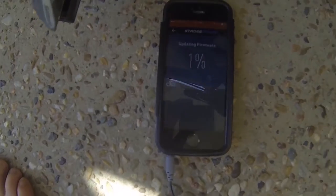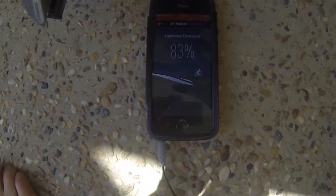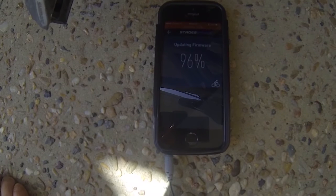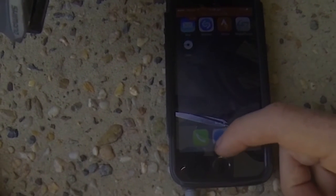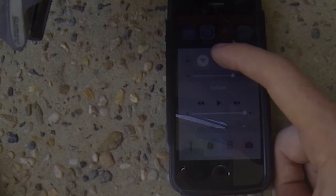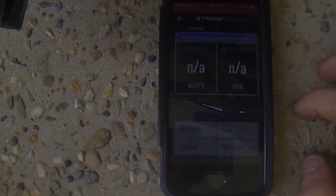Downloading firmware... done. Then it tells you to go back, turn Bluetooth off to disconnect it, turn it back on again, reopen the app, connect with Bluetooth, and then immediately disconnect the app. And now we're going to do a zero reset.